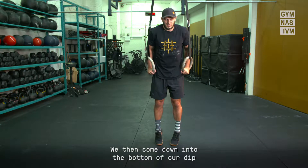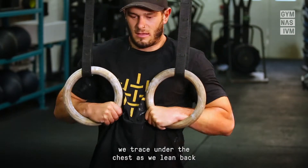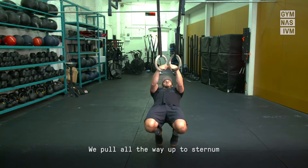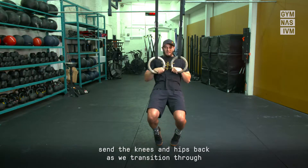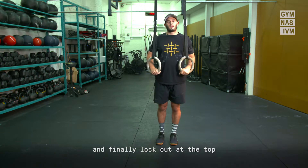We then come down into the bottom of our dip, trace under the chest as we lean back all the way through to sternum, hitting full extension at the bottom. We pull all the way up to sternum, send the knees and hips back as we transition through, and finally lock out at the top.